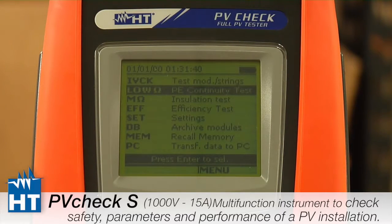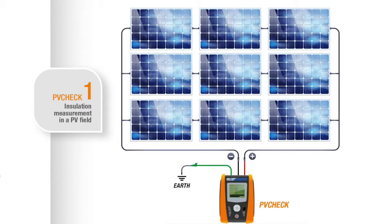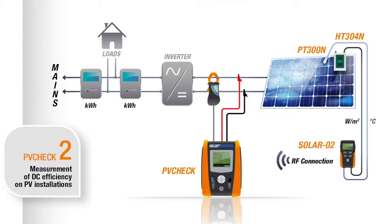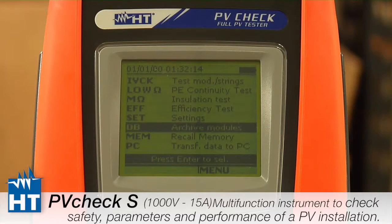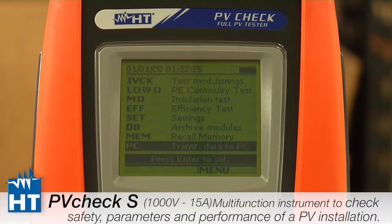IV Check tests open circuit voltage, short circuit current, and this is the one that really tests the standards. Next we have a continuity tester, a standalone tester labeled low ohms. Next is the insulation tester, for testing the PV insulation — we'll show in a different segment how much better the PV Check does that than traditional insulation testers. Efficiency uses a clamp and the voltage out to figure out what power your string is creating. Setup is covered in the next video. Database is how we store panel specifications in the instrument. Memory stores the information to take back to the office, and PC is the connection — we primarily use RS-232 to connect our software to the PV Check.